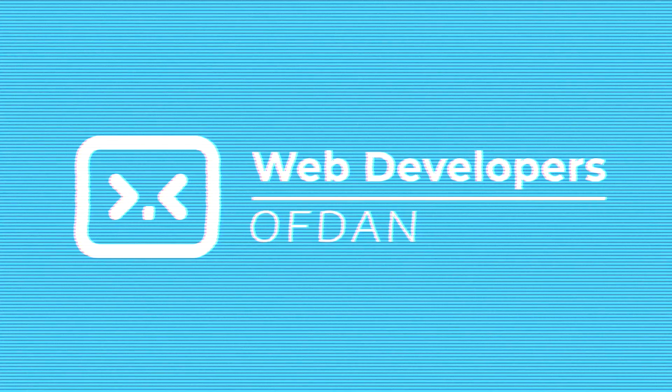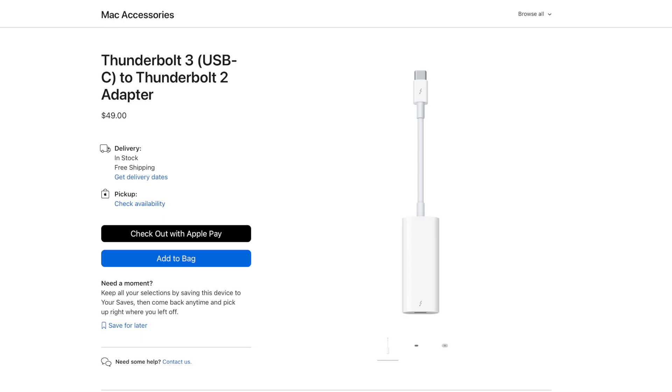I wanted to see if I could upgrade my 2013 iMac to USB-C. I bought myself a Thunderbolt 3 to Thunderbolt 2 adapter, which allowed me to hook up Thunderbolt 2 devices to my new Thunderbolt Mac. The downside was this adapter cost $70, but it worked really well — I was able to hook up my Thunderbolt 2 drive and use it with the new laptop.